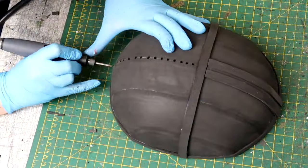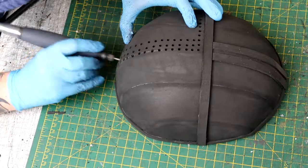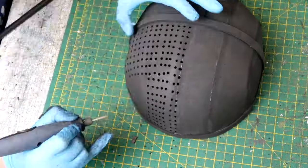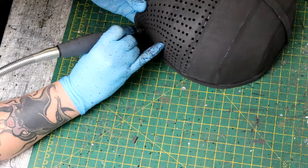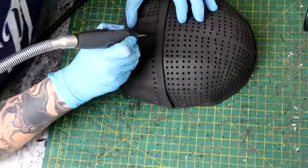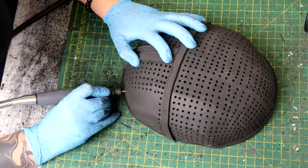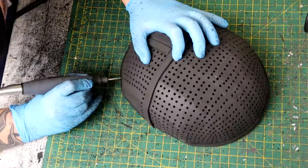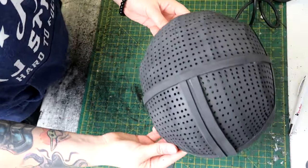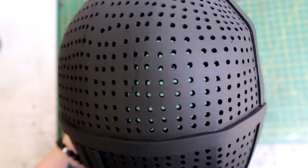Now comes the tedious part. The Squid Game staff masks are a mesh material with lots of little holes, so I had to drill loads of holes into the front of the mask. I used my Dremel with the drill bit attachment and free-handed it, which meant some holes did go a bit wonky — I should have plotted them out first. It took what felt like forever and I started to lose the will to live towards the end, but I'm glad I did it because it wouldn't have looked right otherwise.